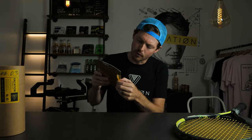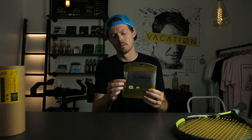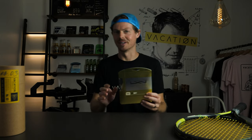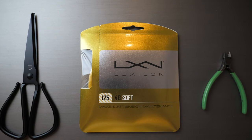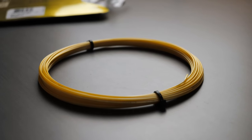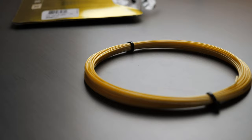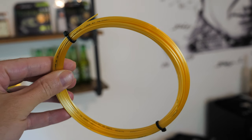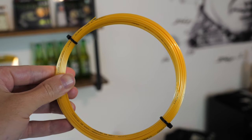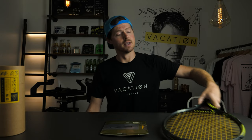From the window the string looks kind of yellowish, but it's a little different in real life. Looking at the specs, this appears to be only offered in 16 gauge. Taking the string out of the packaging, it is slick — it has a glossy, coated feel in your fingers with no texture whatsoever. When you really look at it, it's actually more of an orange color, and I really like that.